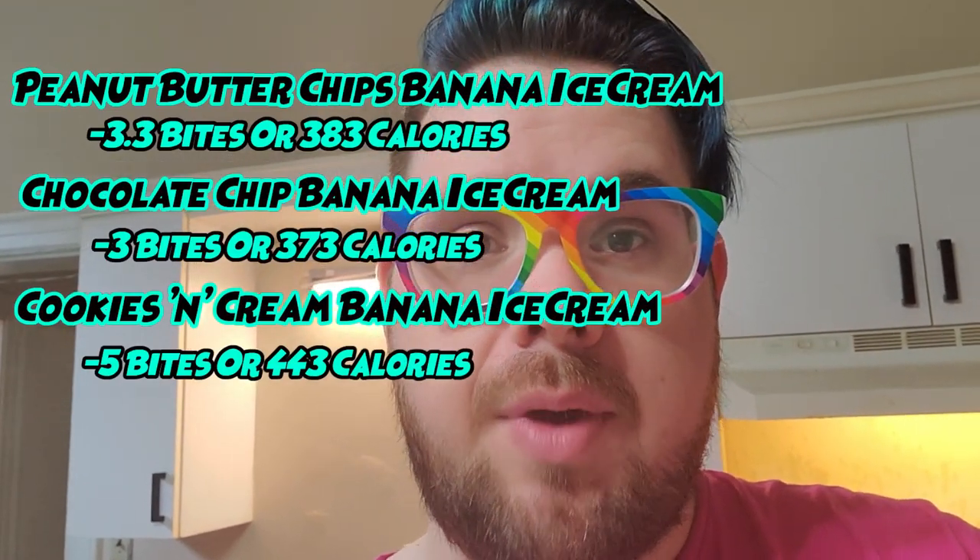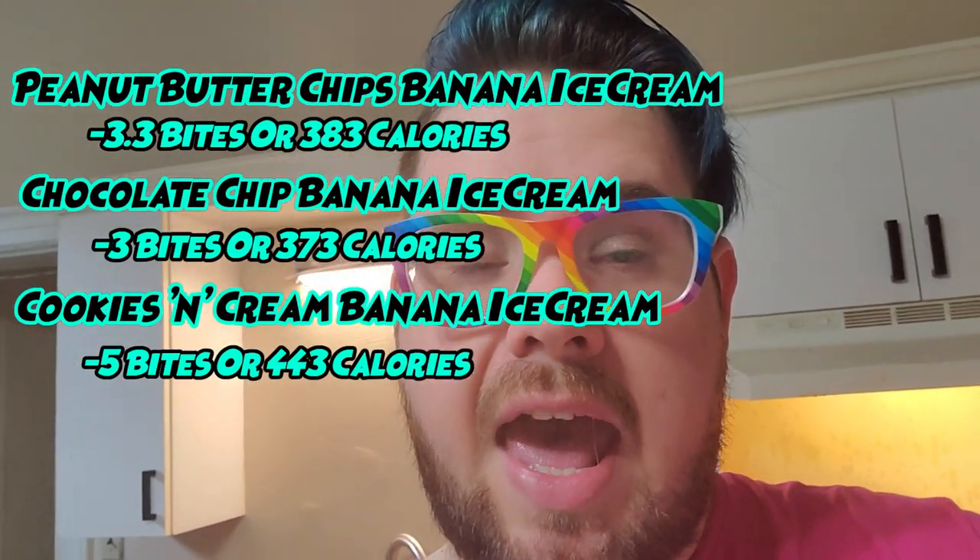I've had a lot of people request that I make banana ice cream on camera. It's super easy, so I was wondering how I can make a whole video about it because seriously, when you see it, it's super quick. I decided I'm going to make different kinds: peanut butter chip banana ice cream, some chocolate chip ice cream, and some cookies and cream ice cream — all banana ice cream, of course.